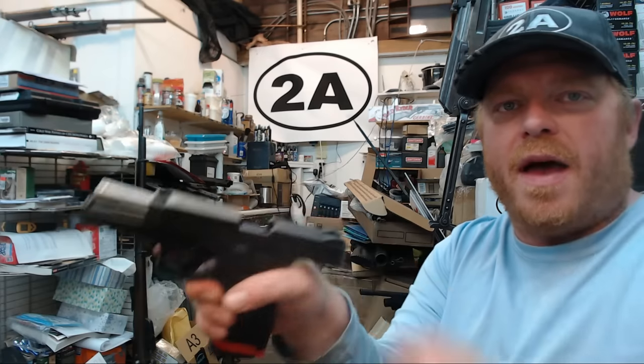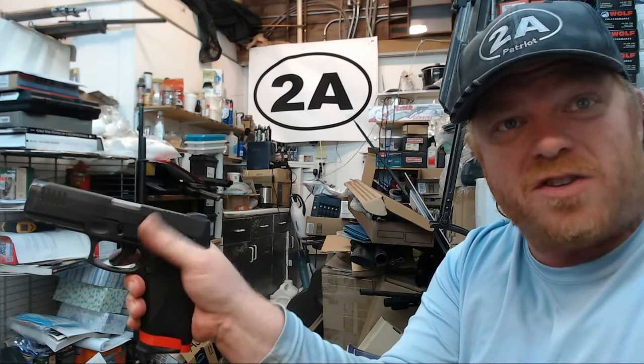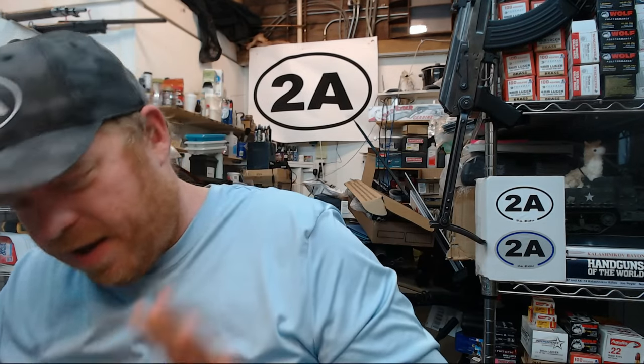We're going to notice the same thing with the G3C — I really have to bear down; I can't just swipe it with the pad of my thumb. And on the G3 with the 17-round mag, it's not as bad, but I still have to push pretty hard. I can't just naturally swipe; I have to really dig in there with my thumb.